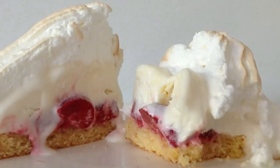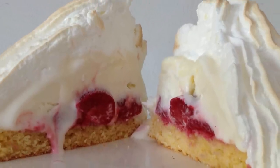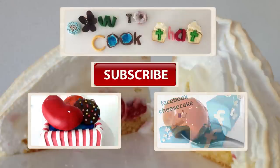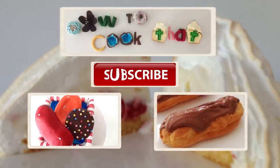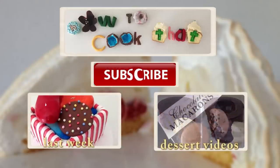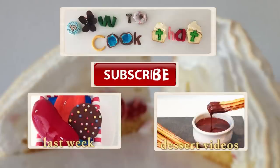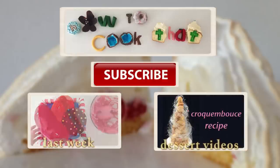Whether you flambé it or not, when you cut into the dessert you are going to reveal that soft strawberry centre encased with the ice cream and then the meringue which is crispy on top. It is such a delicious dessert — if you have never had it before you have got to bake one. Thanks for watching and don't forget you can put your requests for recipes for desserts, cake decorating and chocolate in the comments section below. Don't forget to click like, share the videos and subscribe, and I will see you all next Friday — have a great week!